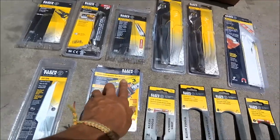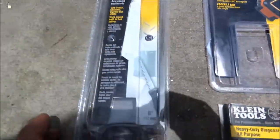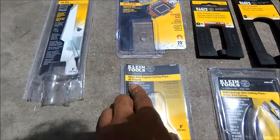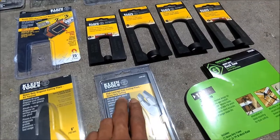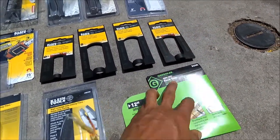I got a double hook magnetic tape measure, jab saw, heavy duty diagonal cutter pliers, all purpose and high leverage side cutting pliers with heavy duty cutting, and a heavy duty hacksaw from Greenlee.